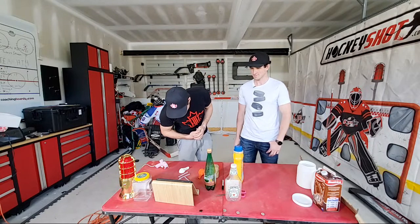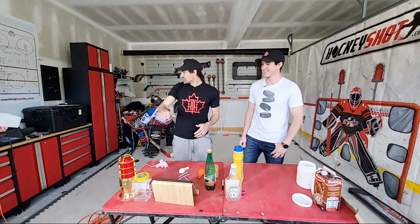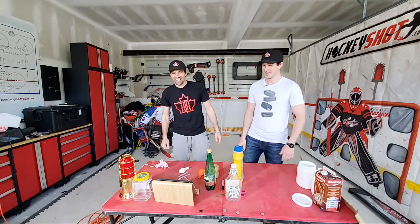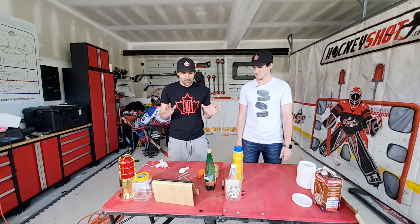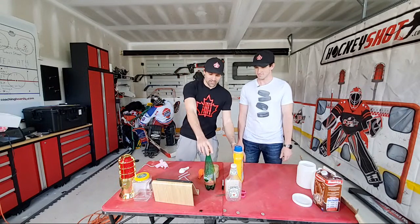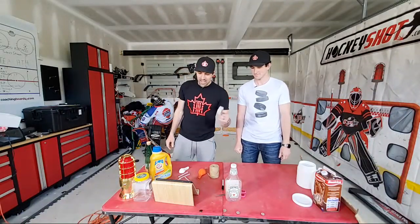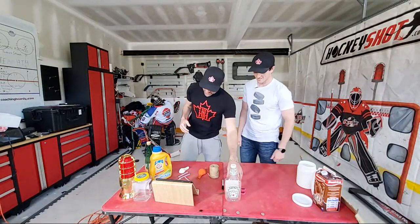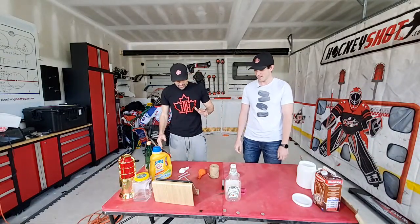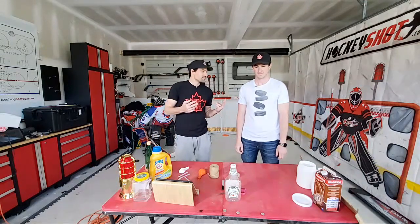Let's get going. Supplies - there's a couple things I got my eyes on right off the start. We got clear hockey tape, scissors, a Sharpie, a blue hot glue gun - it's fired up and warm. Let us know based on the supplies here what you would use and how you would make a target. So we're going to each create two targets and then shoot against each other's.